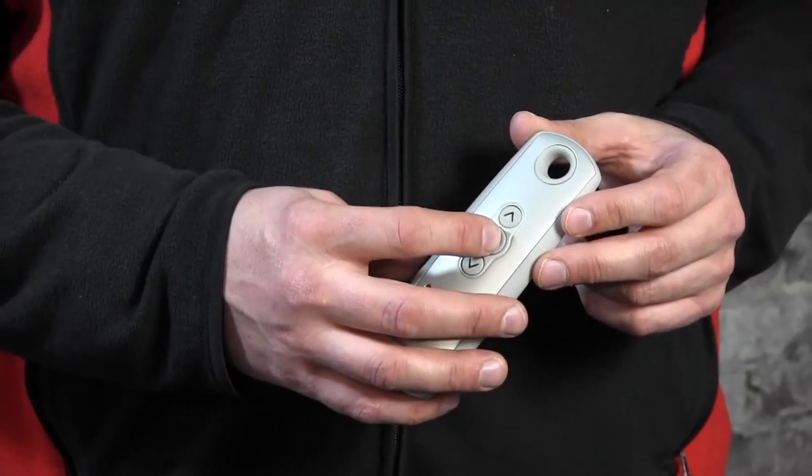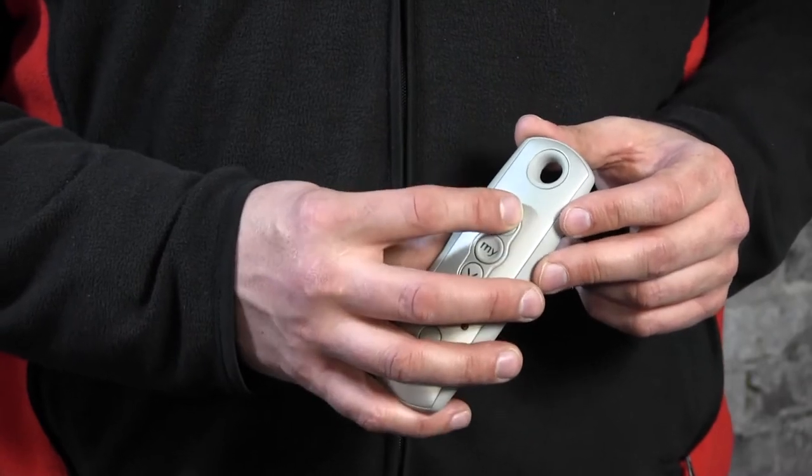The My button can be used in two ways. First of all, when the motor is moving it works as a stop button, so when it rolls up I just press it once and it stops.